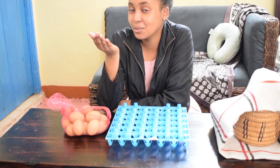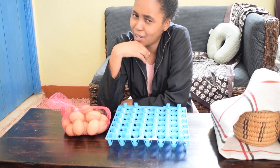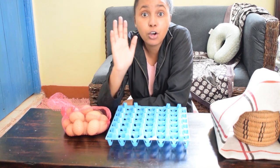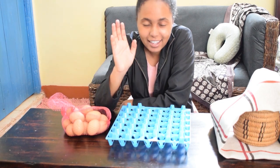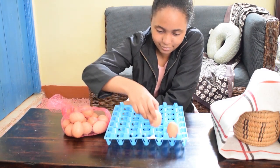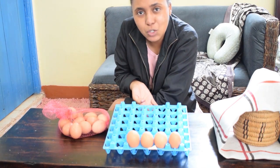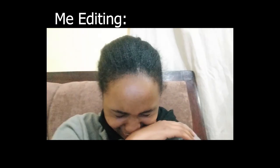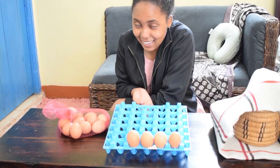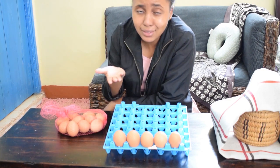I feel like I have some explaining to do on how I eat my eggs. So many of you commented in my previous videos asking how I eat my eggs. So today I'm going to give you a visual representation of what my tray does and justify how I eat the eggs.